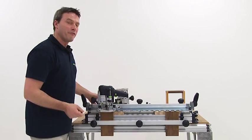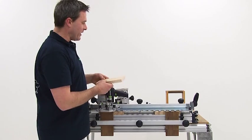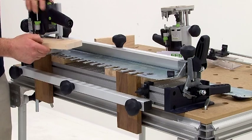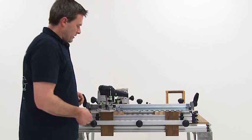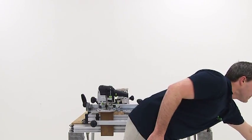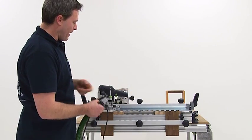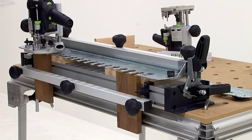Then you set the cutter depth. I do this with a crossbar, which I clamp in here. After I have determined and set the cut depth, only the connection to the power supply and the extraction hood are missing. It is advisable to use a dust extraction hood with a VS-600 system to extract the cutting chips.